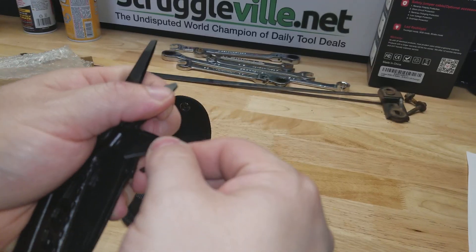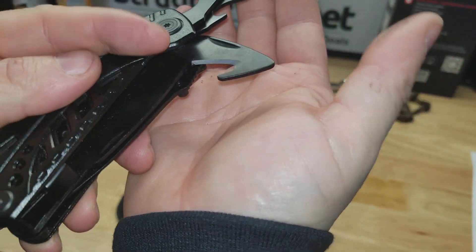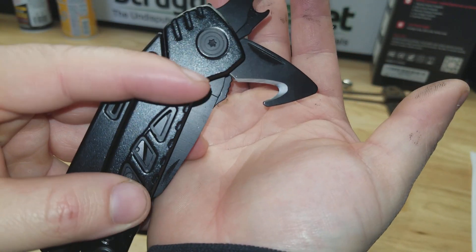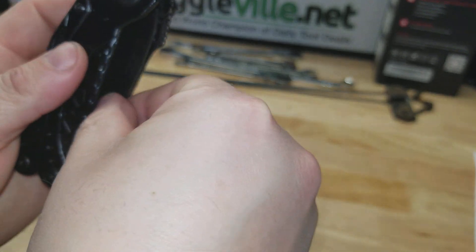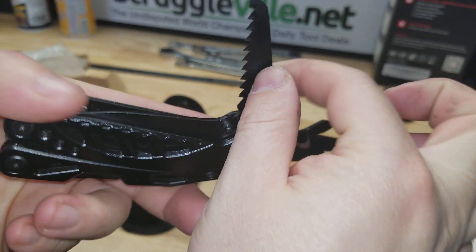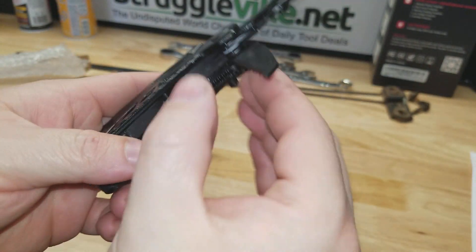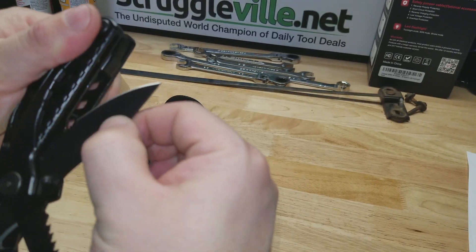Then we have a little hook blade — a rope cutter, packaging opener, you could use it for that too. There's a little blade there, and we have a saw for cutting down trees.